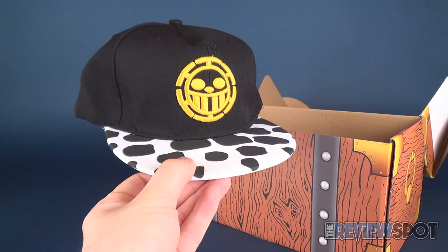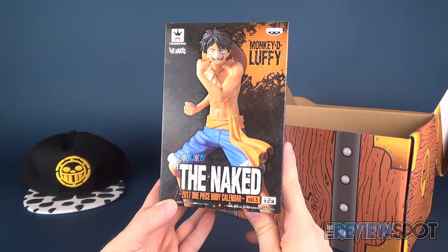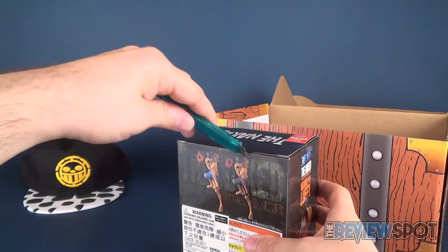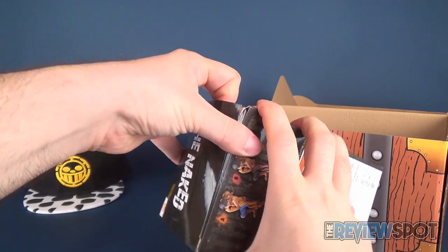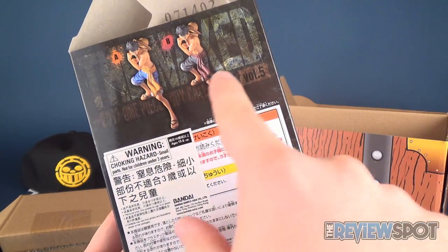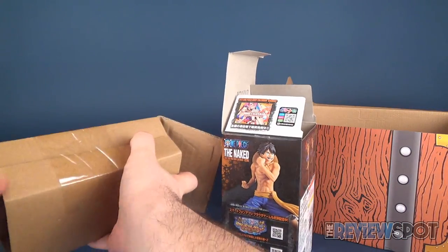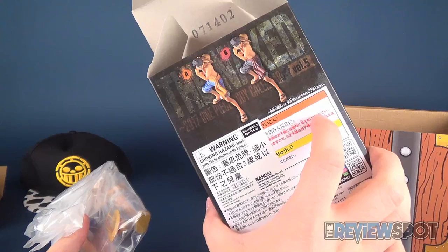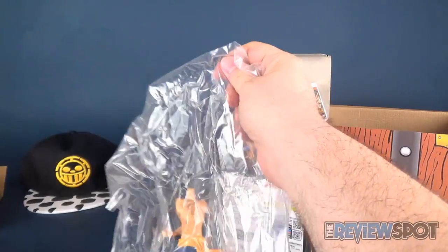Next we've got the Crane King Naked Monkey D. Luffy 2017 One Piece Body Calendar Volume 5. It looks like it is a statue, so let's get that cut open. There are two color variations — the variation colors are in the pants and in the little fabric wrap on his belt. It looks like we received Variant A, which has a wrap of an orangey color.